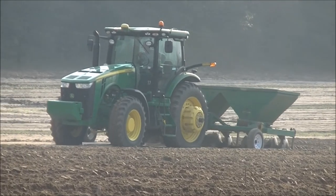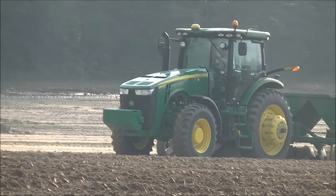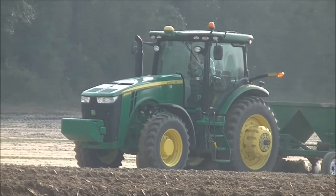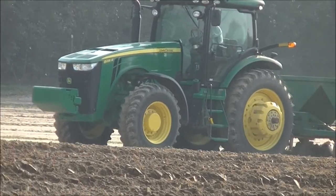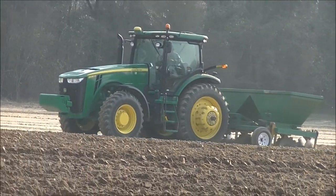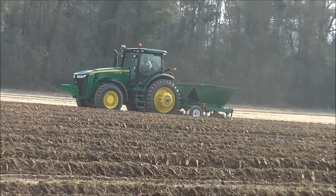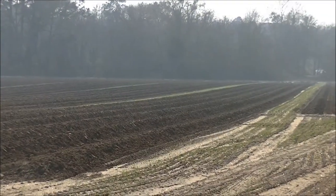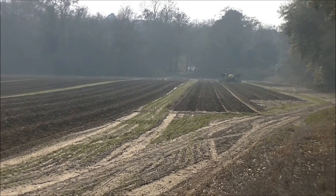We are now at Pagano Road. This is just a view of the ground after the first step in bedding.